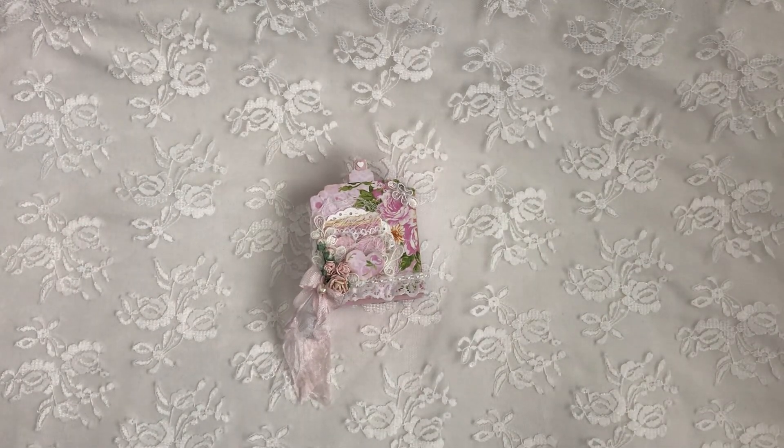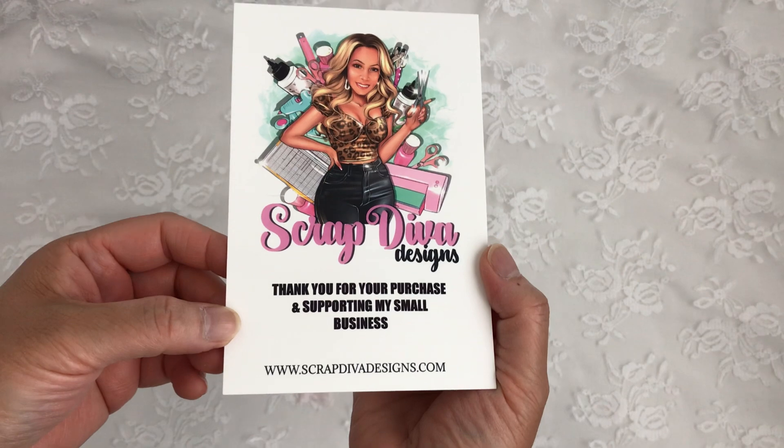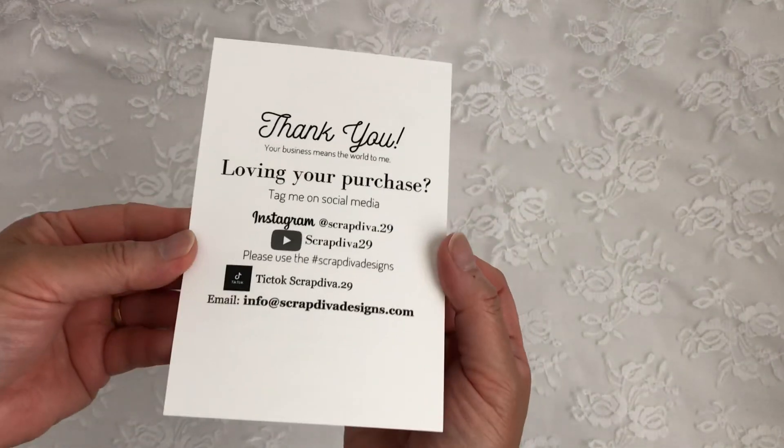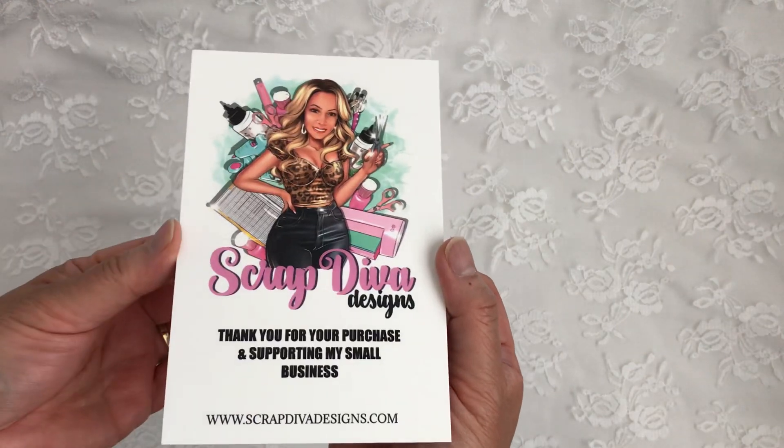Hi everyone, Christine here. Welcome back to my channel and welcome to all my new subscribers. I have a guest design team project for Scrap Diva Designs. Her website is scrapdivadesigns.com and I'm going to leave all of her links down below so you can check her out.